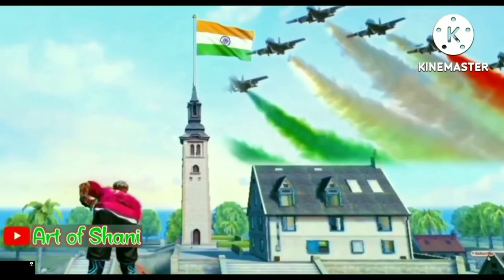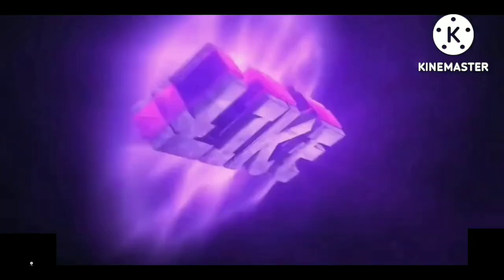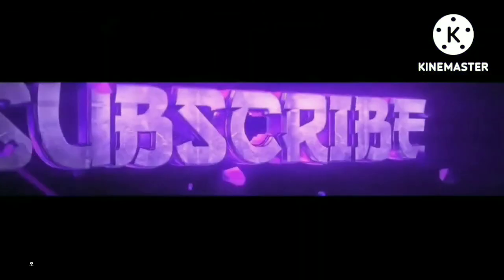I'll see you next time. Like, comment and share with your friends.